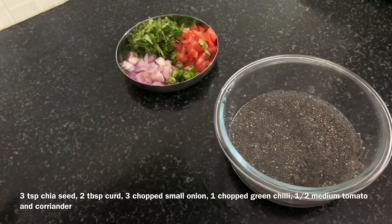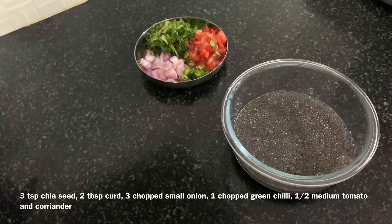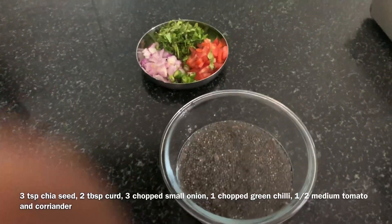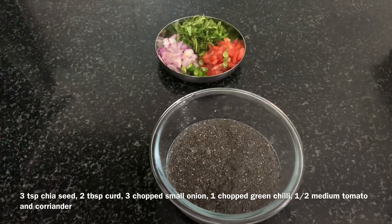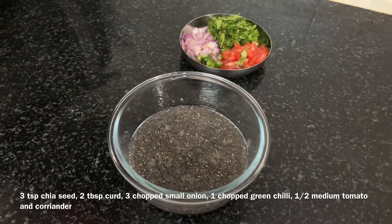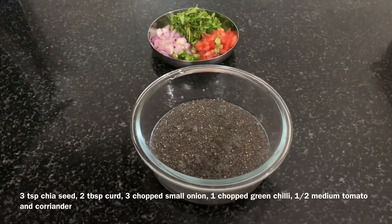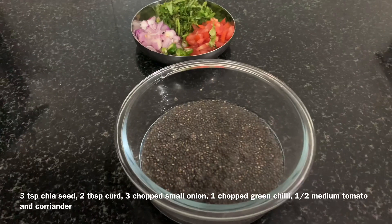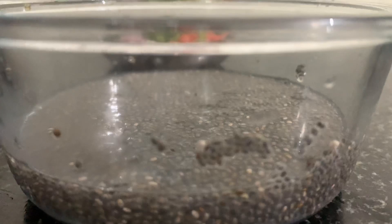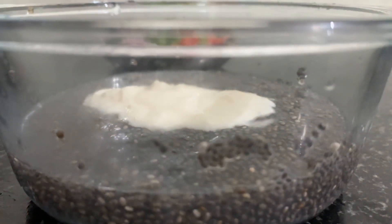Chia seeds contain omega-3 fatty acids, fiber, protein, antioxidants, calcium, and more. Chia is similar to sabja seed. It helps with weight loss, blood sugar control, and cancer prevention. It also contains B vitamins, zinc, iron, magnesium, and more.